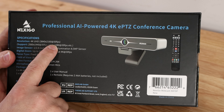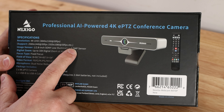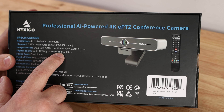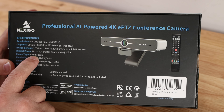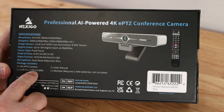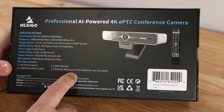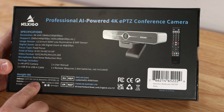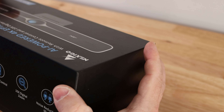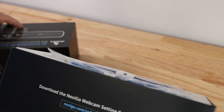Along the back are features and specifications: 4K UHD 3840x2160 at 30fps, 2560x1440 at 30fps, and 1920x1080 at 30fps. The image sensor is a Sony low-illumination 8.5-megapixel sensor, up to 10x digital zoom at 4K 30fps, fixed focus, and a wide field of view. The package includes the camera, a USB-B to USB-A cable, a user's manual, and a remote control. Two AAA batteries are required but not included, and the website is needed for drivers.